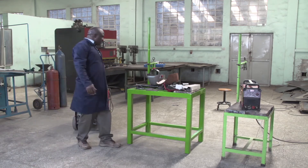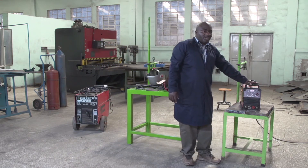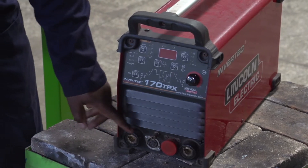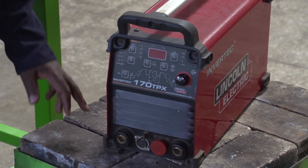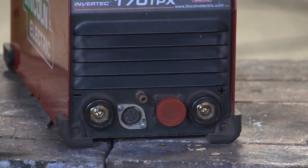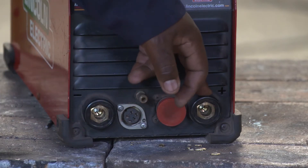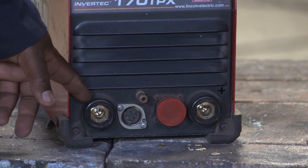Apart from this AC welding machine, we also have the DC welding machine. To identify the DC welding machine, it has a negative and positive terminal. When we are using the DC welding machine, it is a little bit different from the AC welding machine. On the AC welding machine we get the same heat on both terminals, but for the DC welding machine, the positive terminal will receive a larger amount of heat compared to the negative.